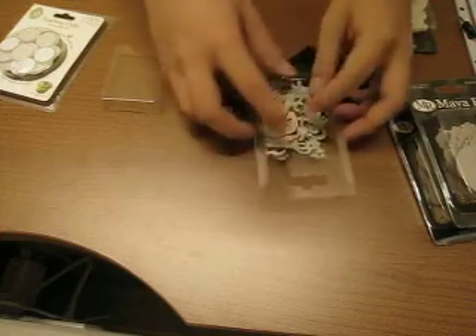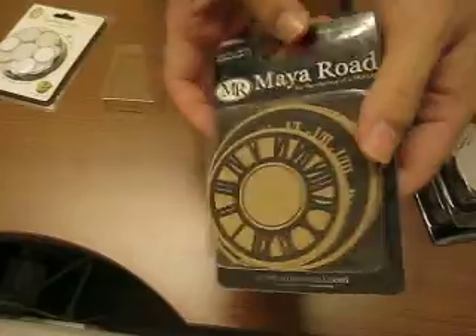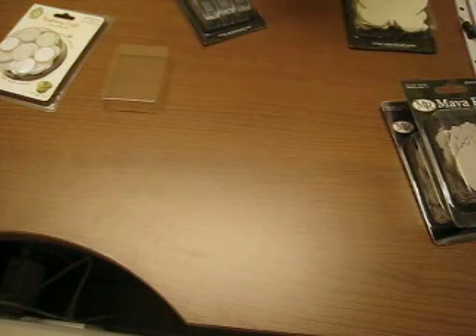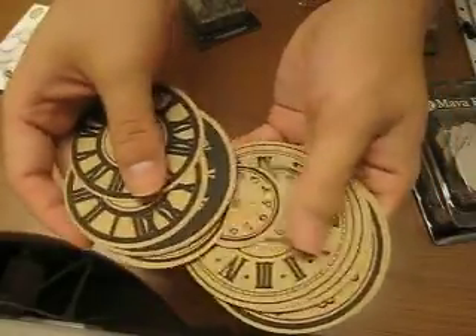I also got these Timefly's craft blocks and they're black in colour. These are just simply craft paper with printed Roman clocks and stuff — I thought it was pretty cool. They have these little clocks and designs on them.